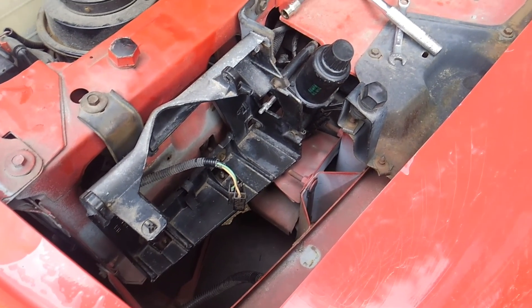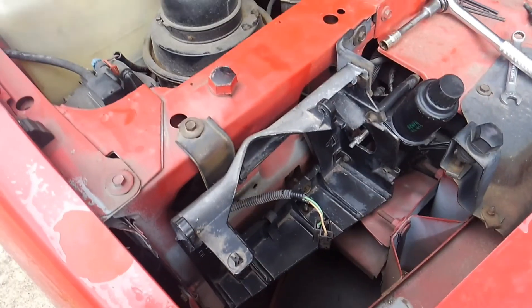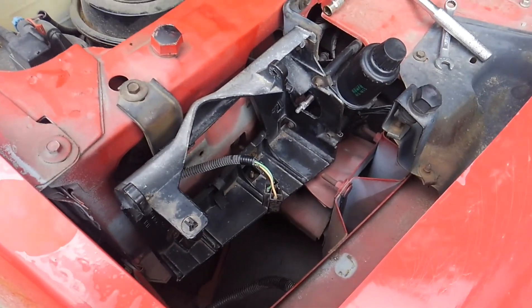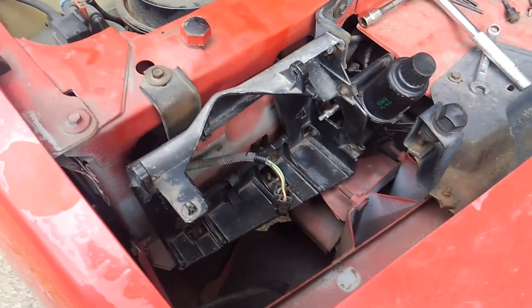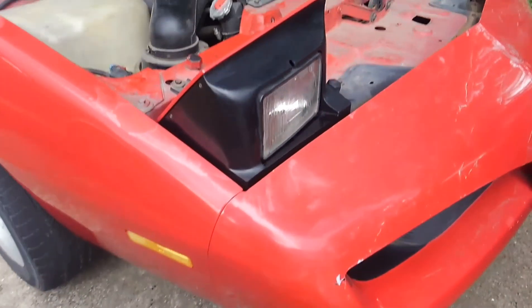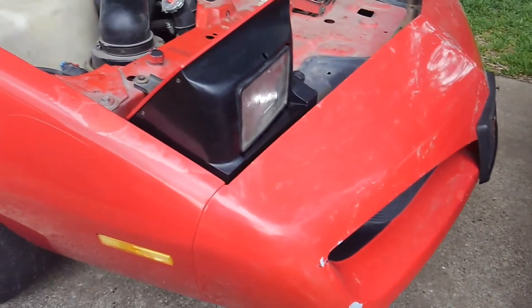All right guys, here we are with the new bracket installed with the headlight motor. Now all I'm going to do is put in the pivot mechanism with the headlight globe assembly and the bezel on the cover, and we'll be back in good shape. Let me put this all back together and I'll show you what it looks like once it's complete.